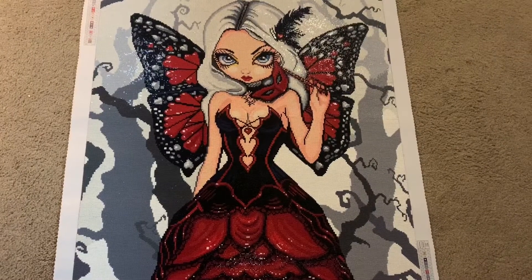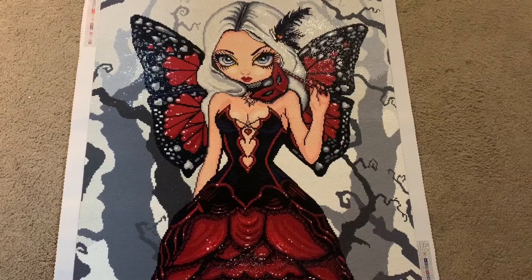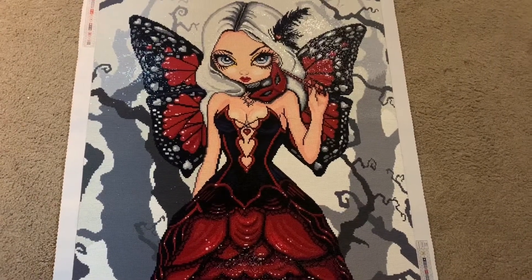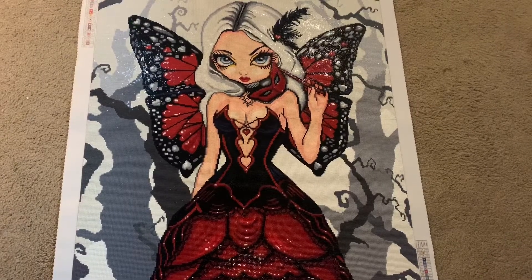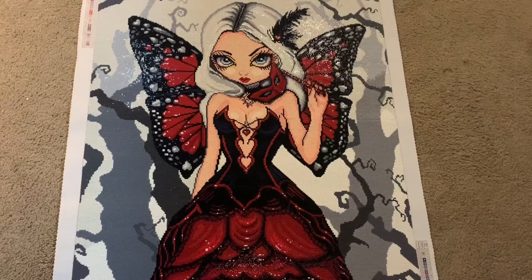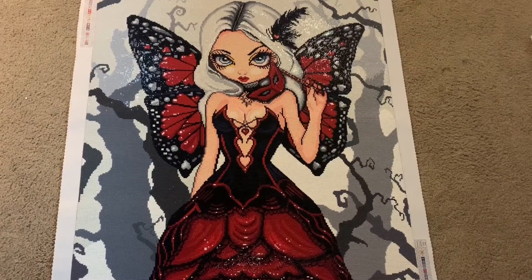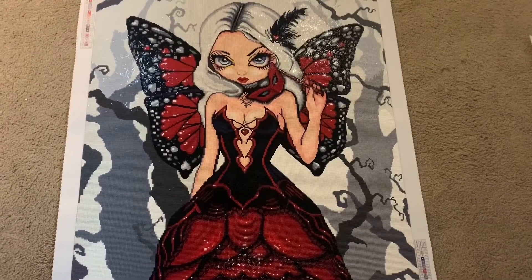We are reviewing the kit Valentine Masquerade by Strangeling and Diamond Art Club. This is a 70 centimeter by 89 centimeter kit — it is a massive kit — in square drills with three ABs. Now, some other stuff before I start talking about this kit...